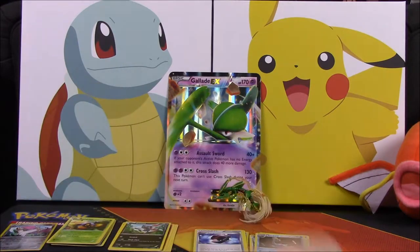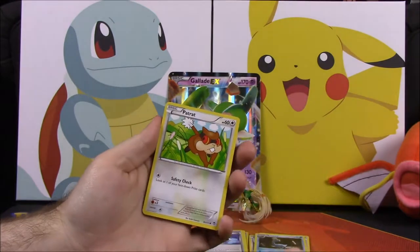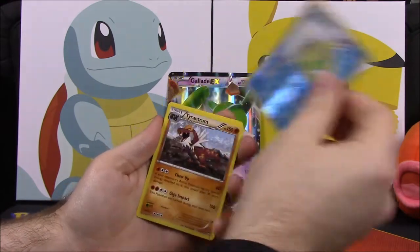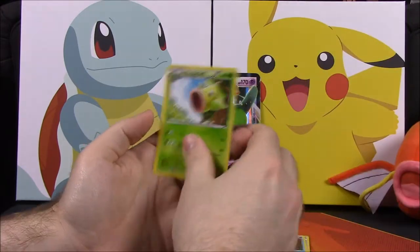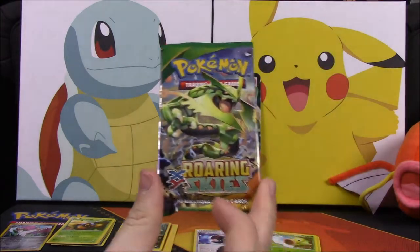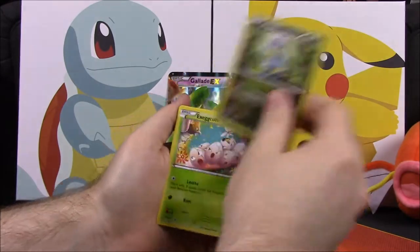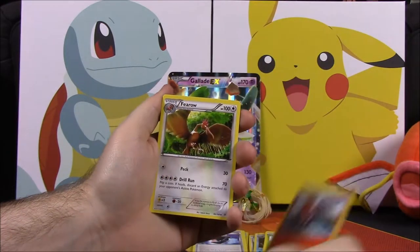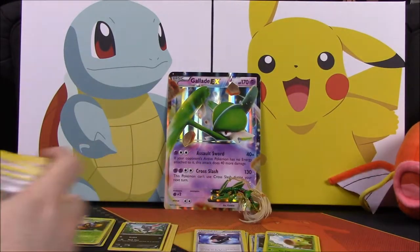The second Furious Fists pack has Shelmet, Patrat, Eevee, Scraggy, Cubchoo, Politoed, a reverse hollow, another Tyrantrum - funny to get two - a Fighting Stadium trainer, Combusken, and Weeping Bell. Roaring Skies gives us Swablu, Bagon, Exeggcute, Fletchling, a notched reverse hollow, Talonflame as the rare, Mega Turbo trainer, and Winona.